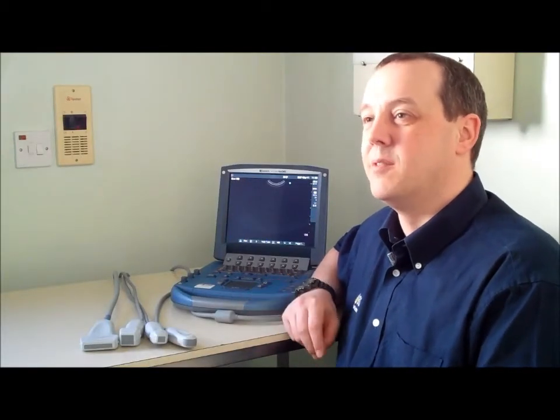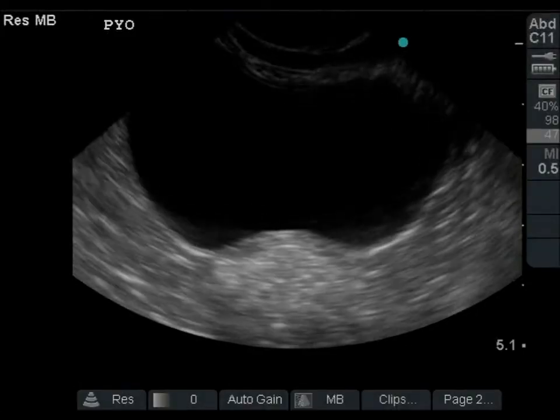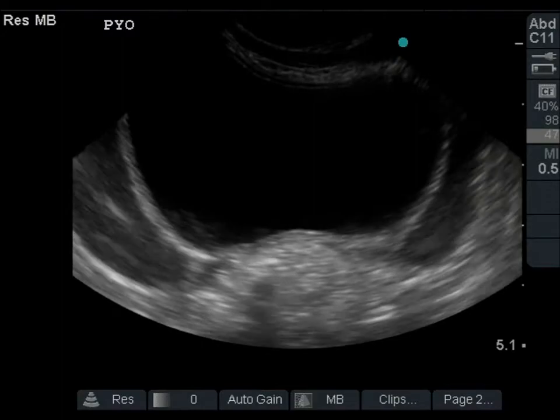The 15-second boot-up time means you'll soon be scanning and in front of the patient. Patient entry is incredibly simple and the system comes with some fantastic presets, which means once you put the probe on you straight away get a good image. Because it's really portable and good quality, we can save all the pictures.